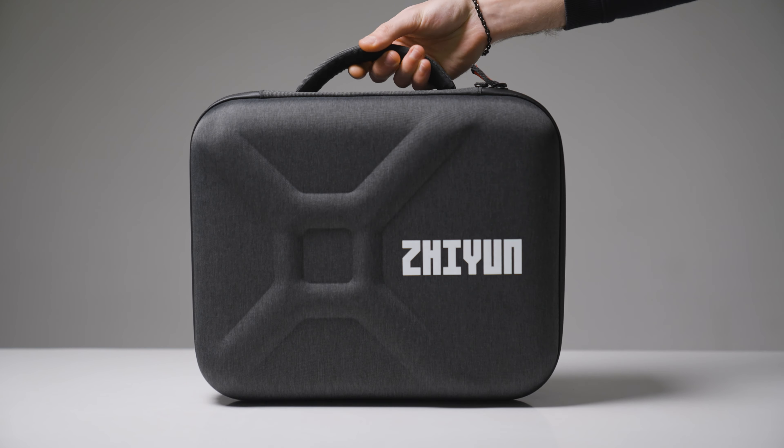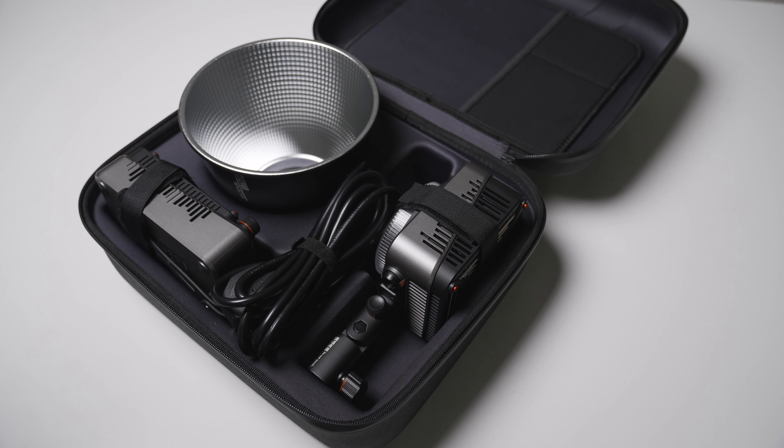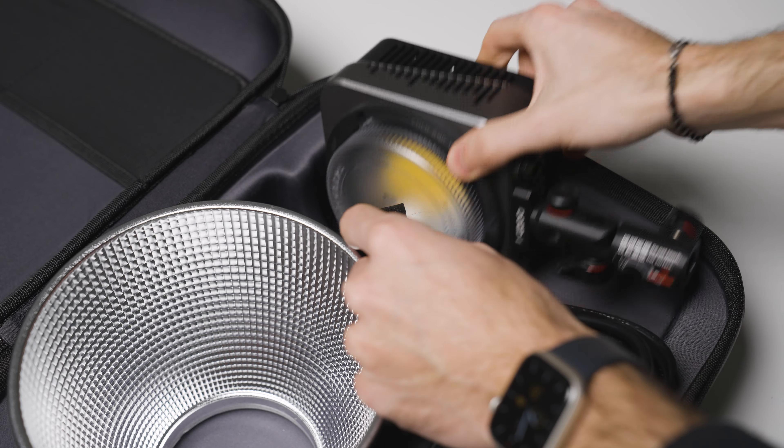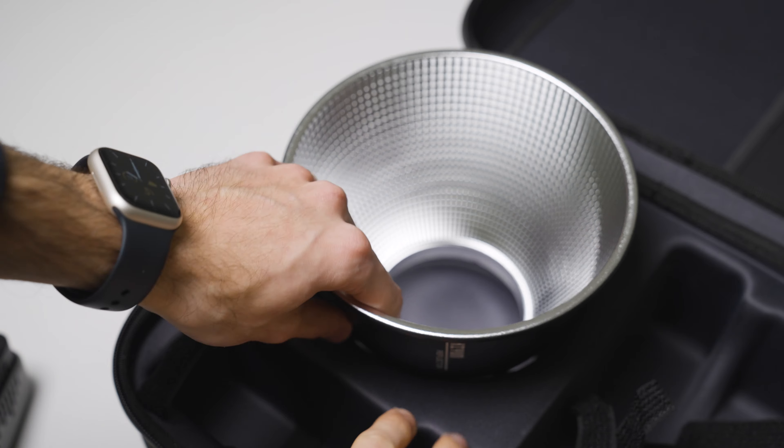Quick unboxing. It comes with a star case that protects everything from bumps. Inside we find the light, the power supply with included controller, the power cable, and a parabolic attachment with a balance mount.